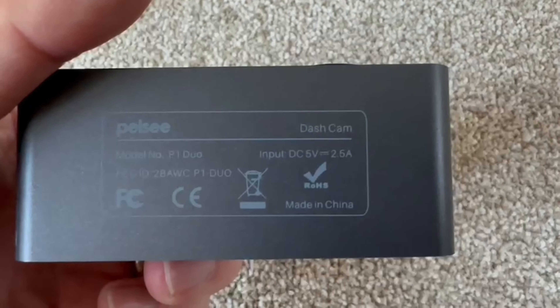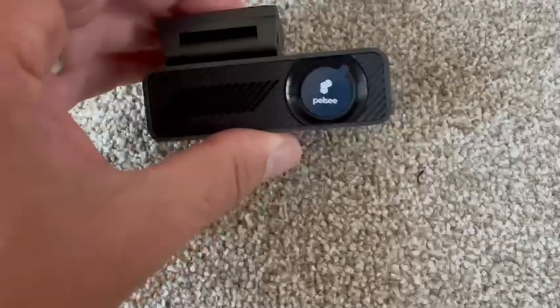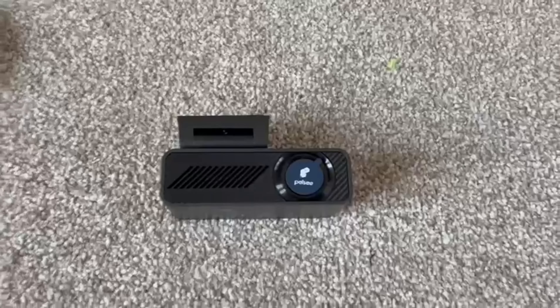Two hours later - okay, I'm back in the room. We had some technical issues, i.e. me technically acting like a child. But we're back now. So where was I - yeah, it comes with the sticky pads and spare sticky pads.